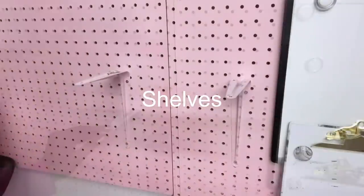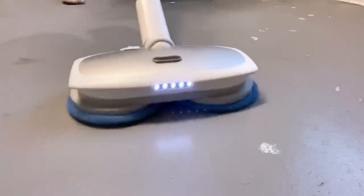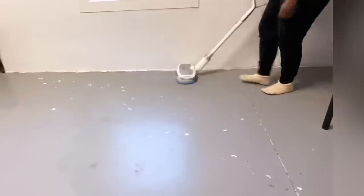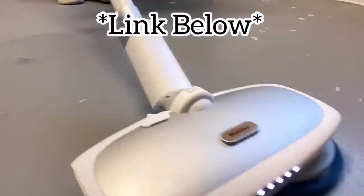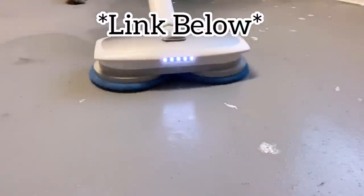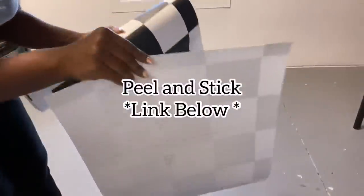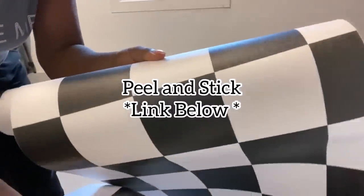Shelves can also be mounted on the pegboard. Moving on to the floor — this is a cool gadget that I've had for a while, and I'll leave the link for this down in the description box below. I mopped and scrubbed my floors with this, and then when I was done I installed a peel-and-stick vinyl by the sides, and then peel-and-stick floor tiles for the middle.